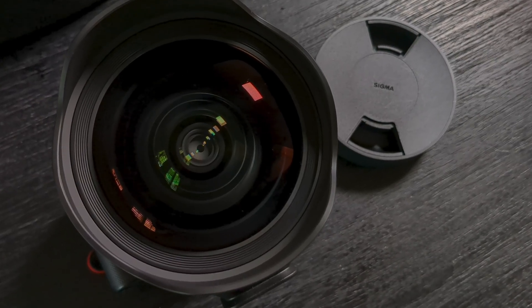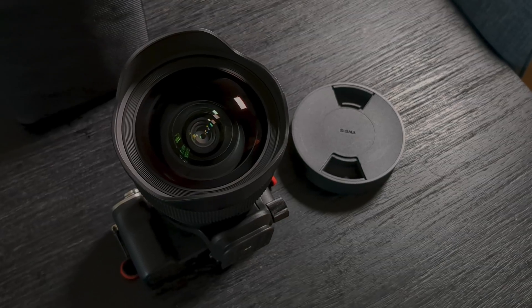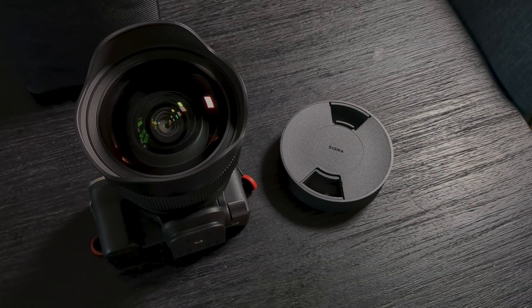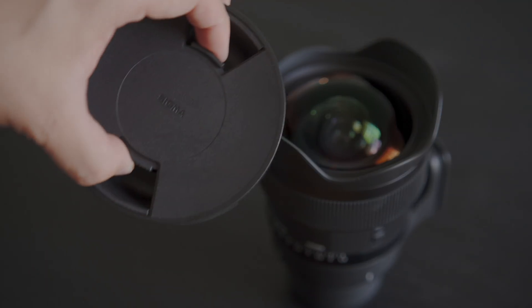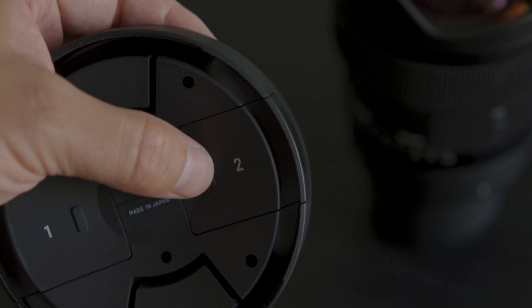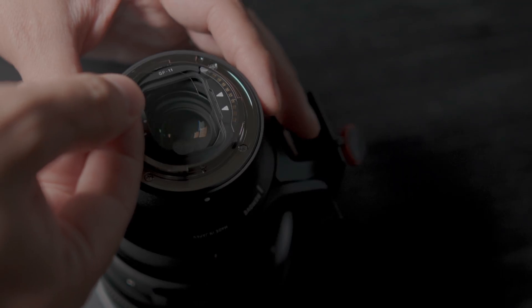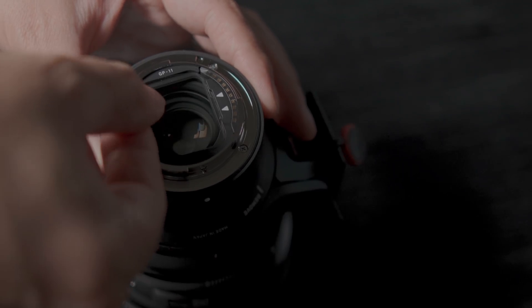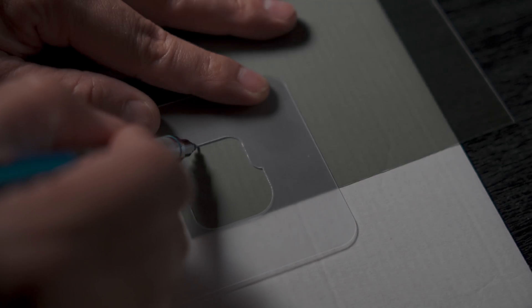This lens has a large convex front element and an integrated front lens hood, so its lens cap is one of the large cylindrical designs, which is pretty typical of most 14mm lenses. This one has a pinch style locking mechanism and also features something I've never seen before on a lens cap: two integrated filter slot holders for storing thin film gel filters. The Sigma 14mm f1.4 Art can take these gel filters in a slot behind the rear element, and Sigma even includes a tracing pattern for cutting your own gel sheets to fit perfectly into the rear filter slot.